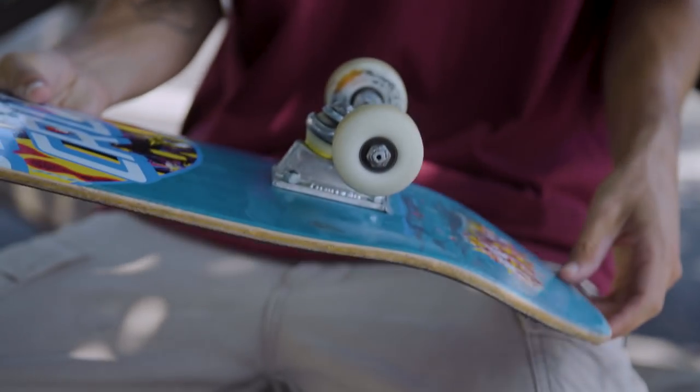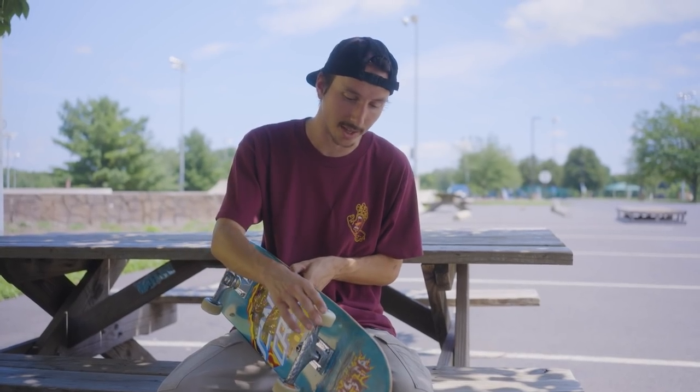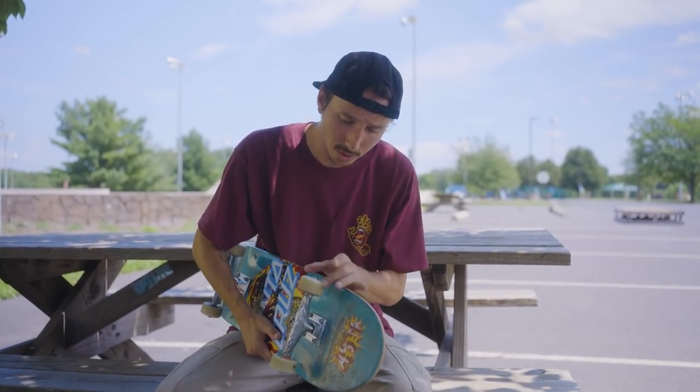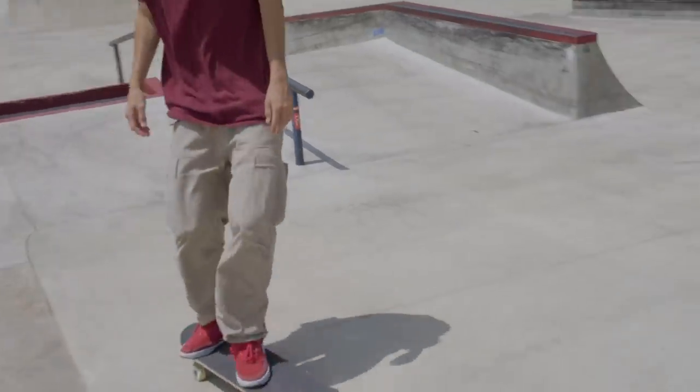Bearings — I've got the Bronson ceramics in here right now, which are fire. Really smooth, really fast. I didn't even pop the shields off — usually I'm a shield popper, but these ones don't need it, they're just cruising.